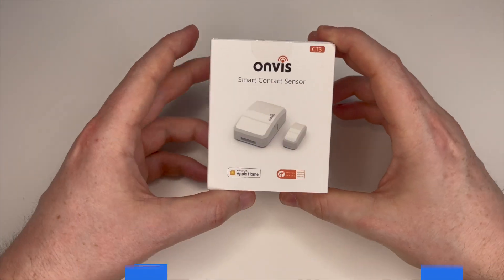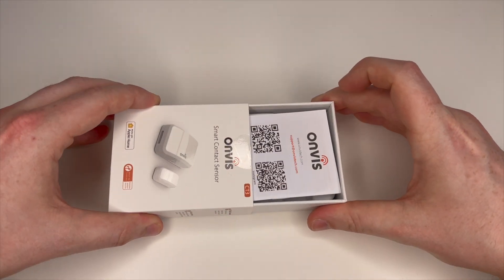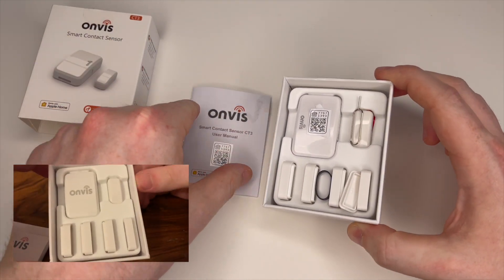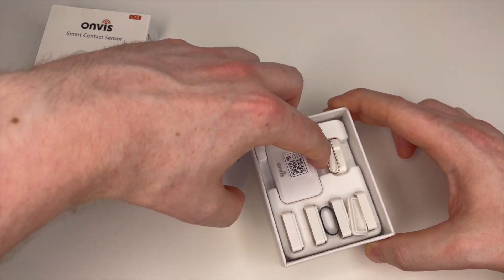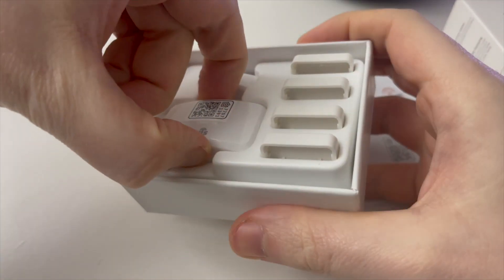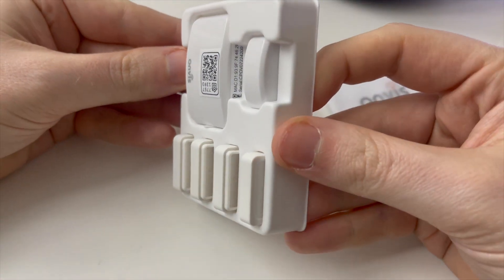This is the Onvis CT3. Unboxing it, you'll see that it's almost identical to the CT2, and indeed the contents inside the box are the same as well. You'll find the large main sensor, a smaller magnet, a couple of spacers, and of course the instructions with the all-important HomeKit setup code.